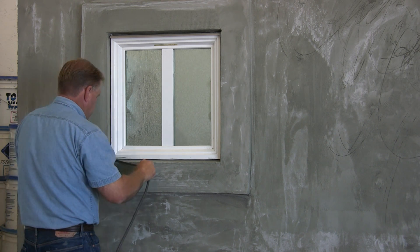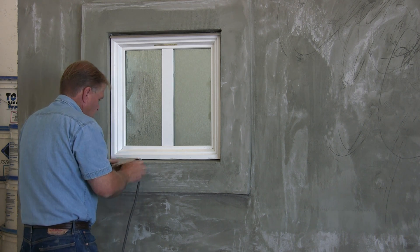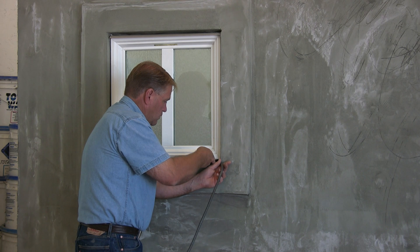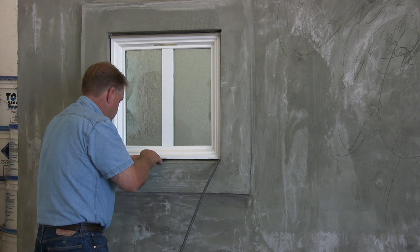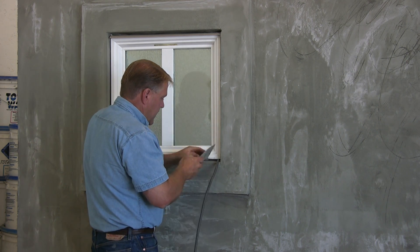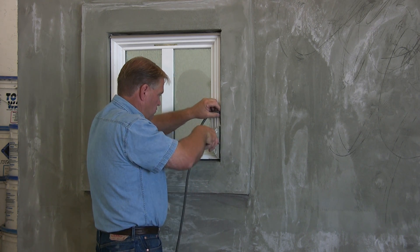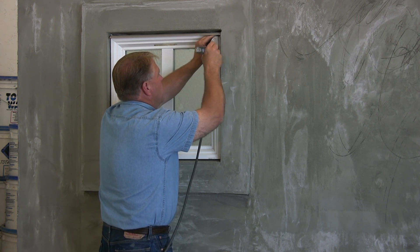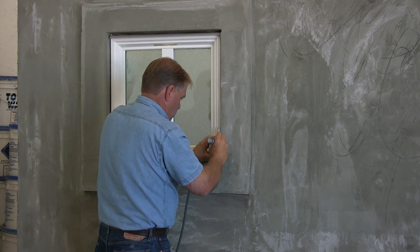Then, without breaking the seal, bring that across the bottom, pushing that back in about three-eighths of an inch, and continuing right up the side, right up to the very top of the window. Making sure that it's in fairly evenly all the way completely around the window.